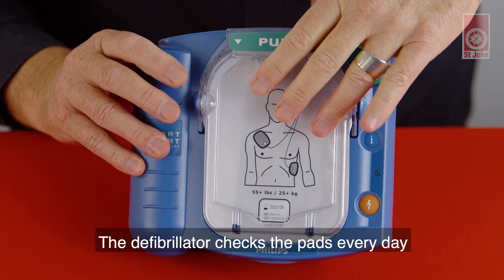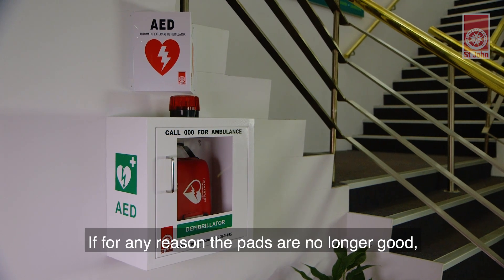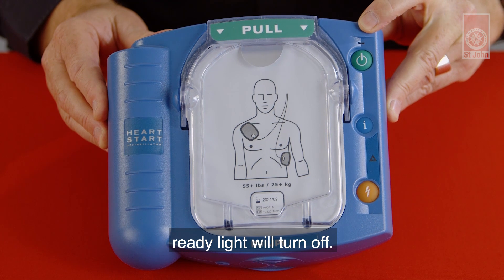The defibrillator checks the pads every day as part of its self-test. If for any reason the pads are no longer good, the defibrillator will start chirping and the green ready light will turn off.